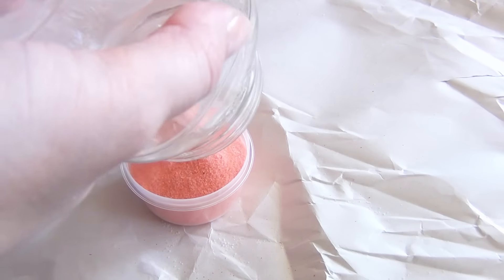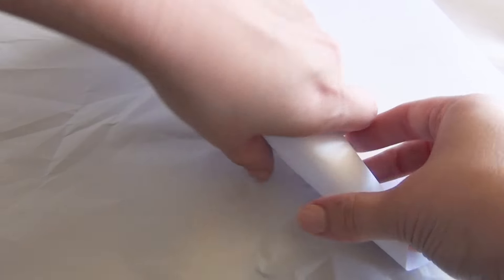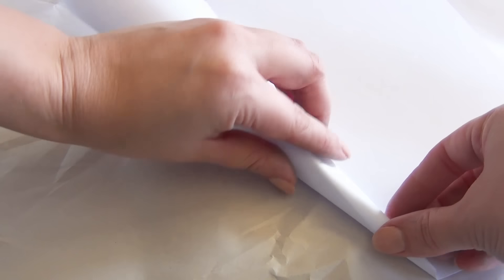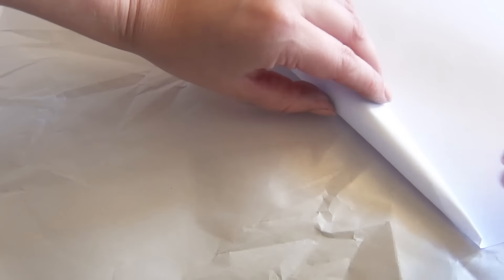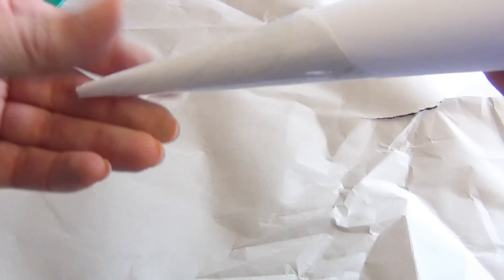Once you've pre-mixed all of those colors, go ahead and roll up your sheet of paper at an angle. You'll want to do this at an angle because you're forming a cone that you're going to use as a funnel. Make sure that the tip of it is not too large, otherwise the sand is going to fall right through. Then tape it up towards the end, make sure there aren't any weird folds that are going to get stuck, and you're ready to begin.